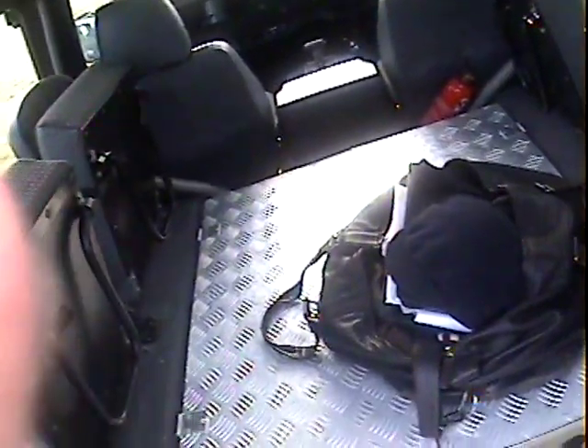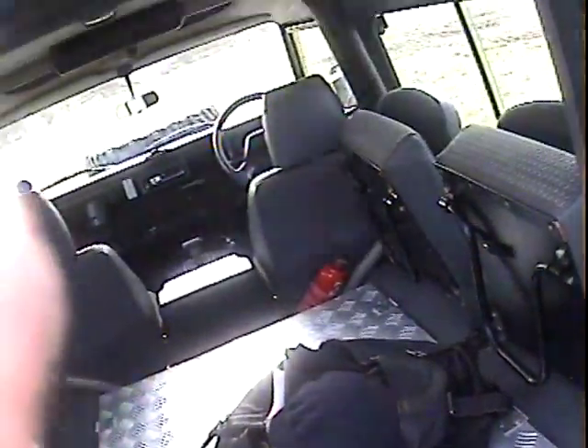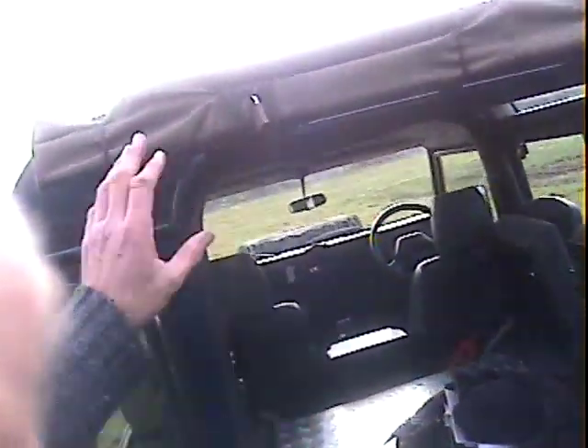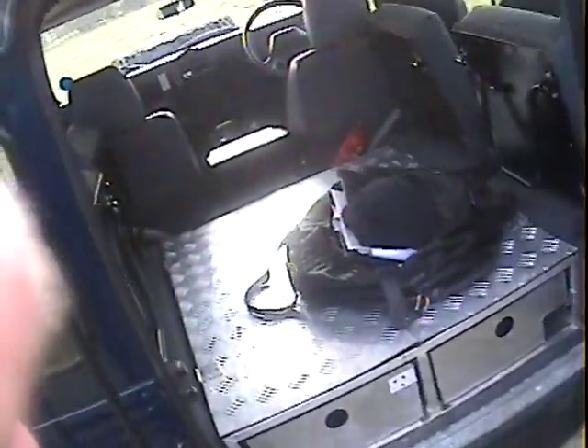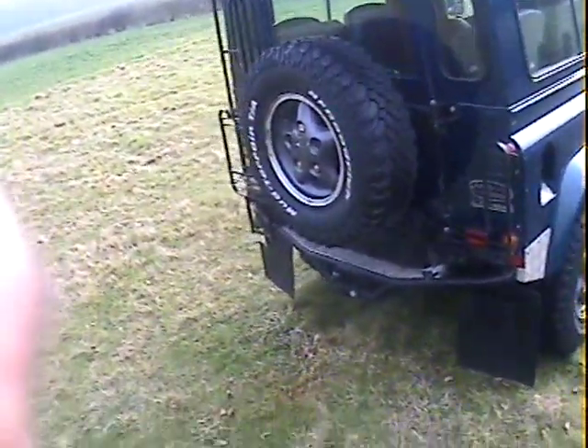Obviously the seats fold down, so you may want that storage unit in or out - it's entirely up to you. I don't mind if it comes with the vehicle. It's also got a high lift jack mounted up there. So it's got lots of bits and bobs on it, this one. It's had one owner for a number of years, about 10 years or so, I think. I need to look at the history.